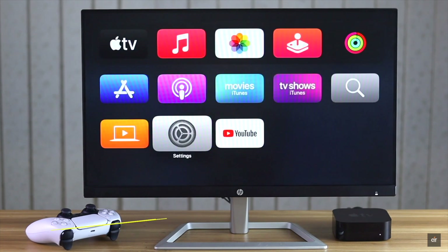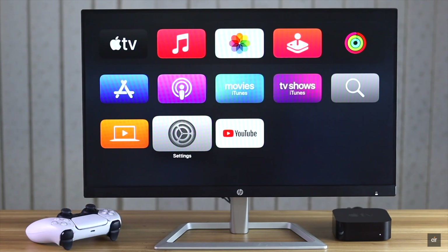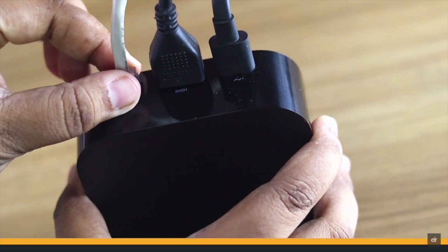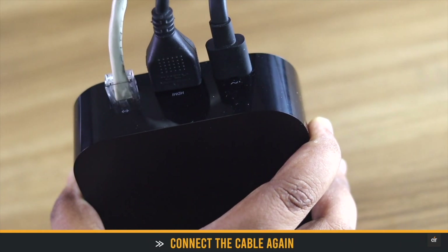First, make sure your Apple TV is close to the Wi-Fi router, and if possible, restart the router. If you are using an ethernet connection, remove the cable, wait for 10 to 15 seconds, then connect it back again. It often fixes the issue.